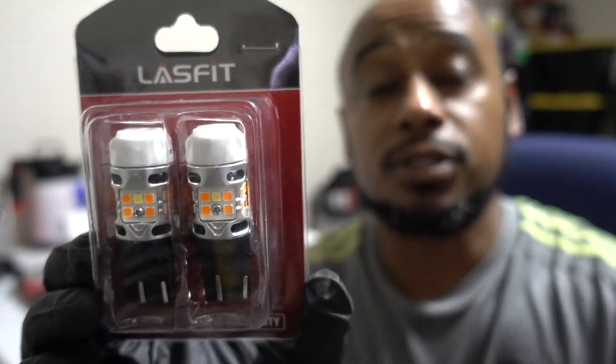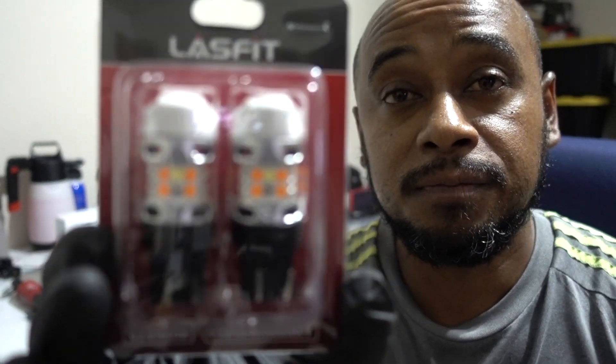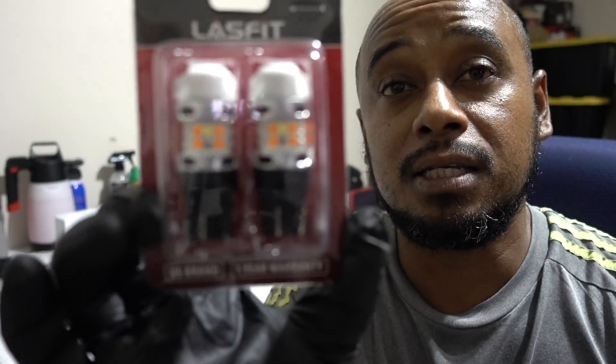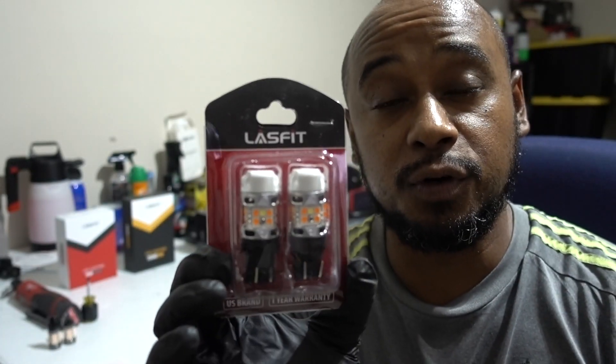Let me introduce the brand new for 2023 — the 7443 LEDs. This is going to be the new T3 switchback LED. They're going to have good heat dissipation. They're going to last a lot longer. Once you pull your turn signal, they're not going to go hyperflash because the CANbus is built in, and you're not going to have problems. Compared to the old designs, this one is going to run much better for a longer time. So 7443 switchback for my RAV4.